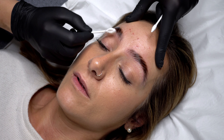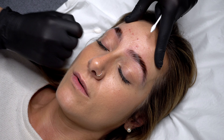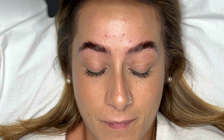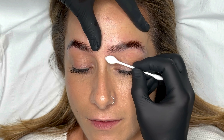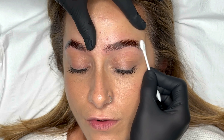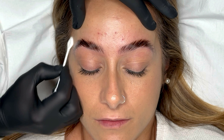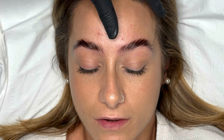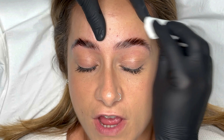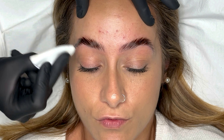Once all of the brow lift product has been cleaned away from the brows you then want to neutralise the eyebrow. To do this take a lightly damp cotton bud and apply it across the brow shape in the way that you removed the brow lift product. It's a really important step — otherwise the brows will continue to develop and could become over processed. I then take a dry cotton pad and wipe over the brows to remove any remaining moisture or residue.